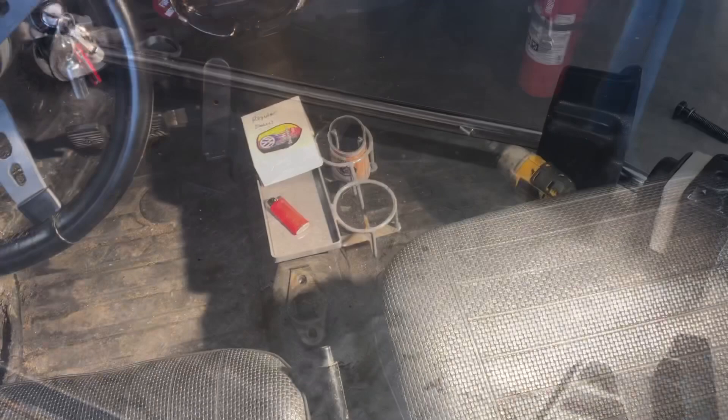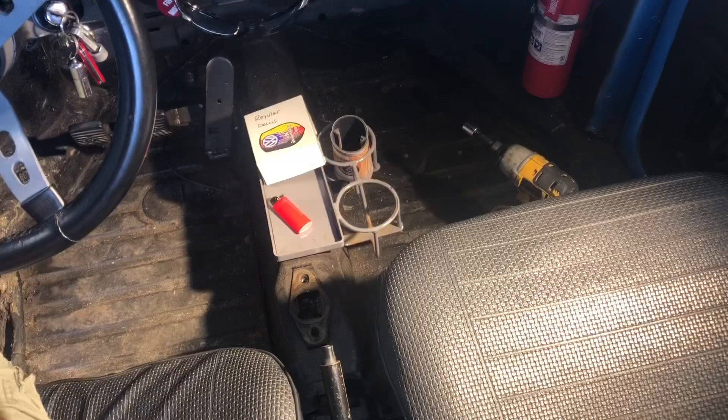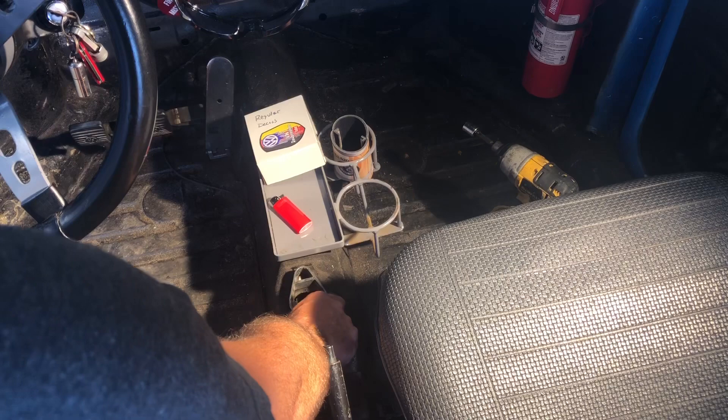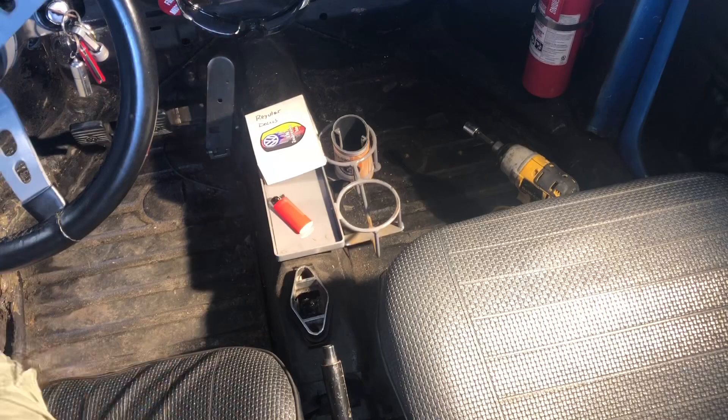Let's get in the car and get this installed. First thing we're going to do is make sure we have some grease down in the shift coupler. Next, I'm going to go ahead and put our quick shift coupler in place and make sure things are lined up.